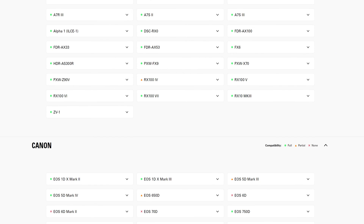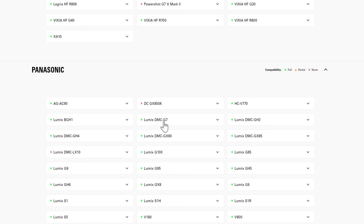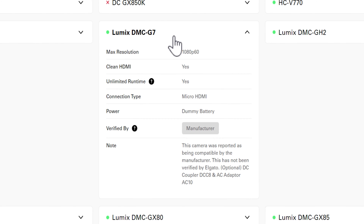For this video I'm using the Panasonic G7 and the Sony ZV-E10. When I check the camera checker, I can see the Panasonic G7 is compatible with the Cam Link 4K, and it's what I use to livestream on this YouTube channel.